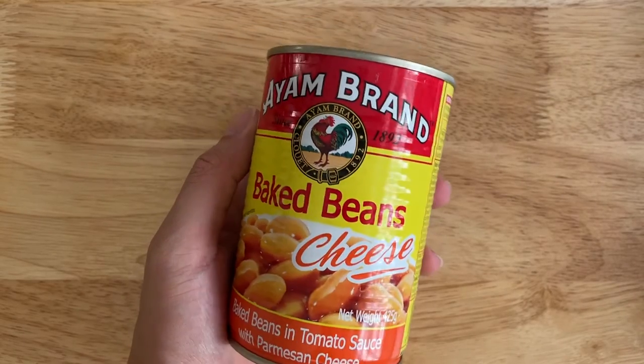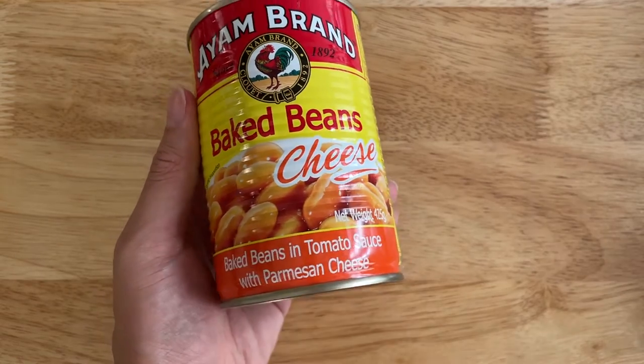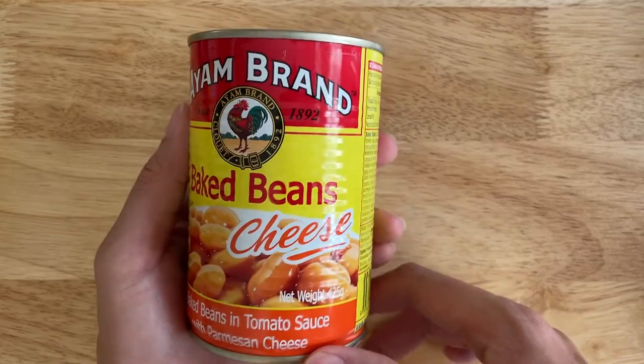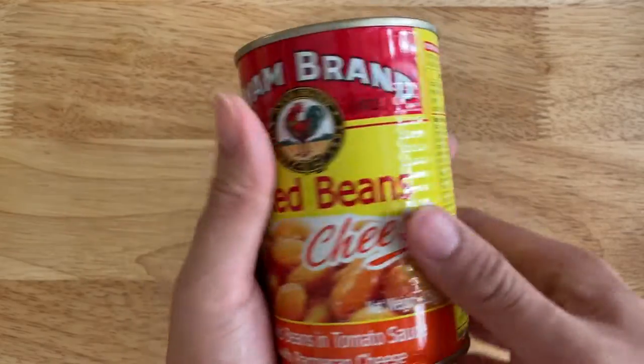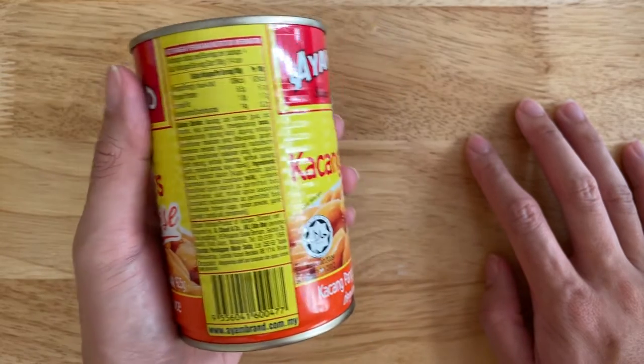Hi everyone. I'm trying to show you this baked beans in cheese — actually it's in tomato sauce but it has cheese inside the sauce. I have been thinking about trying this for a while now and finally I get to doing this right now.